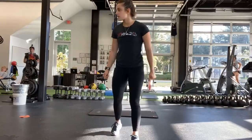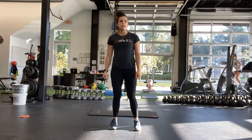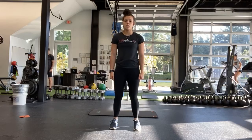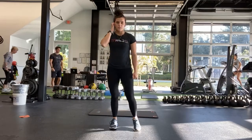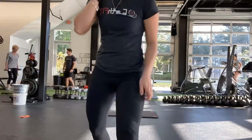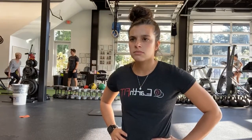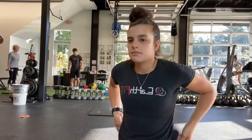Good, alright — squats, weights by your side, is next. Just standing all the way up. Ready, and start — squatting all the way down, coming up to the top. Good. Yep, that's it. And halfway.